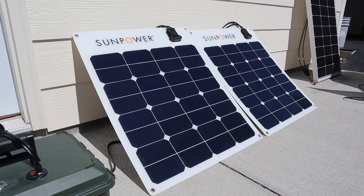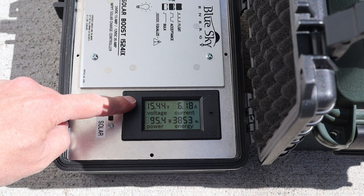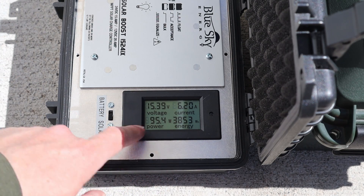The flexible solar panels that we'll be testing are two SunPower Flex 50s. I have them wired together in parallel, so let's see how many watts we're getting on the charge controller. With the SunPower flexible solar panels, we're getting 15.44 volts at 6.18 amps, right around 95 watts of power.